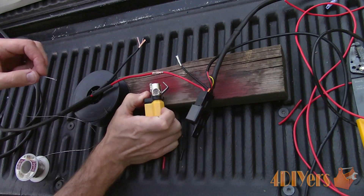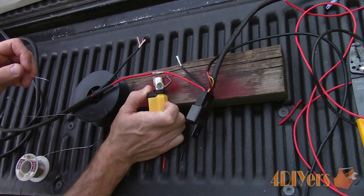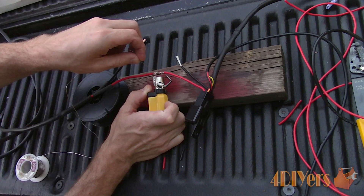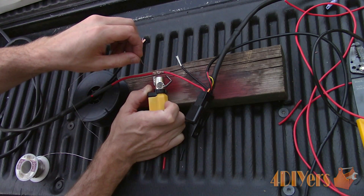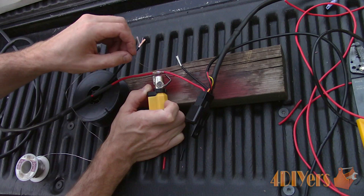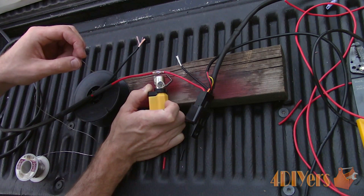Now we are ready to solder the connection. The connection will heat up quite quickly, much faster than compared to a soldering iron. The copper conductor will start to change colour slightly, and this is when we know the solder is ready to be applied. For this, I am using rosin core solder. The rosin is an electronics flux which can be used to clean the conductor when soldering. Do not use an acid base solder, such as what is found in plumbing applications.